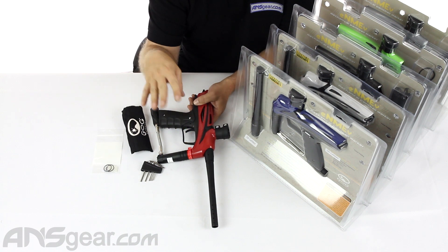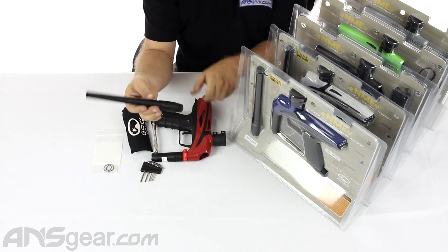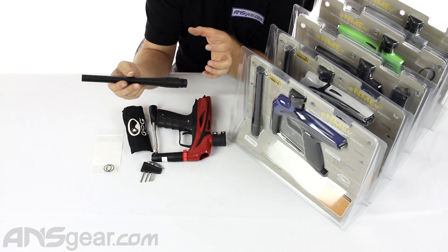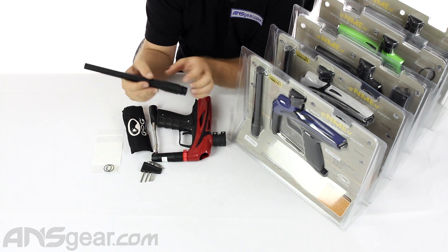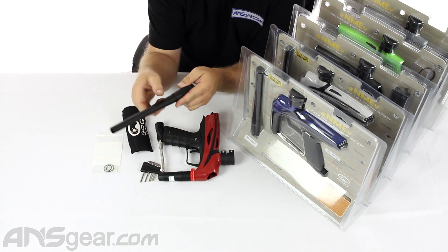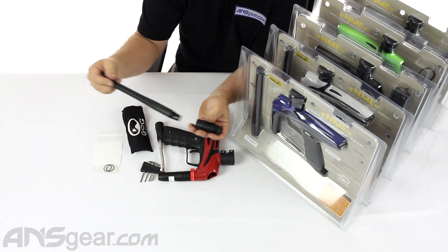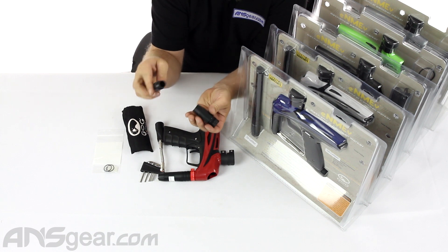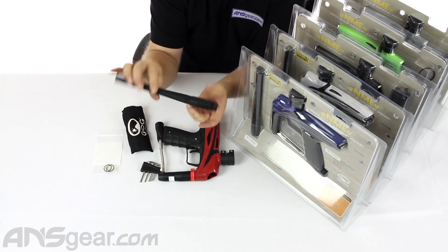On the 50 cal version there are a couple of differences. Obviously the barrel is different — I'll pull the barrel off here and show you that it does have an adapter on it. It's a wider mouth with the adapter on it, because this body and breach assembly was designed for the 68 cal version. They've modified a barrel to fit into the 68 cal version. If you unscrew this adapter off, you can see it is a small ion-threaded 50 cal barrel, but it comes with this adapter that you thread on, making it 68 cal threaded while still being 50 cal diameter inside.